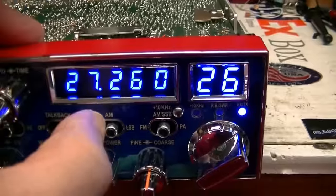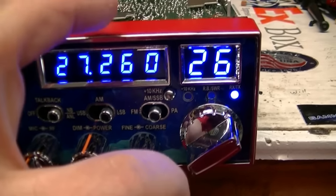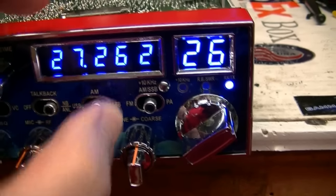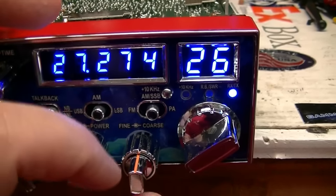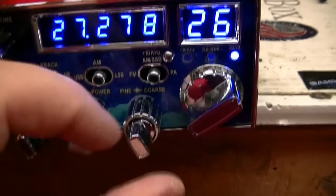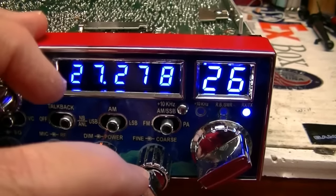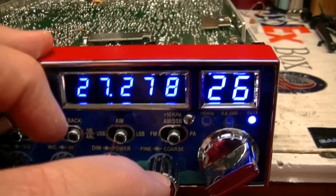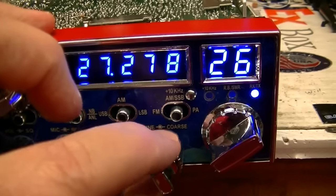I believe sideband will go down further than that — well, it's the same. It drops five KCs down, but it goes up almost ten, and if you turn the little knob all the way around you pick up another four. So that's 13 KCs up and five KCs down — about 18 KCs total range.